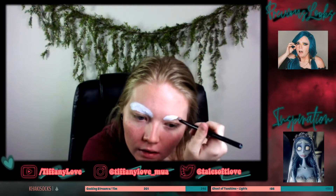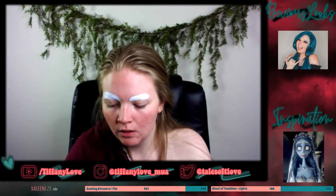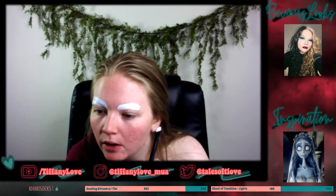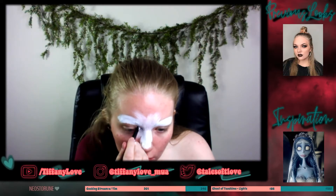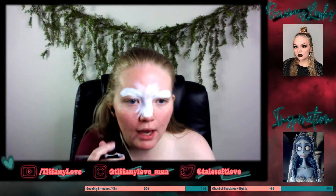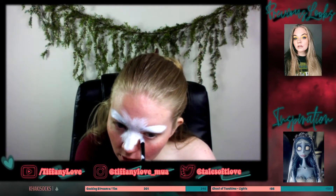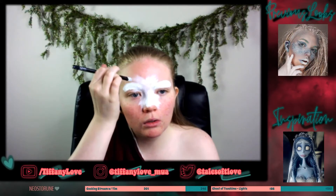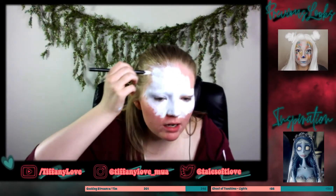If you've seen my 'Eyes are the Window to the Soul' NYX Face Awards entry, you'll know what I'm talking about — I'll link that down below. The NYX Face Awards were a big motivator for me to start playing around with creative makeup. Anyway, my recommendation would be water-activated paints — they're about ten to twelve dollars a pan. But at the end of the day, use whatever it is that you have. Using the NYX Jumbo Eye Pencil to cover just my face and chest would take about two to three pencils.